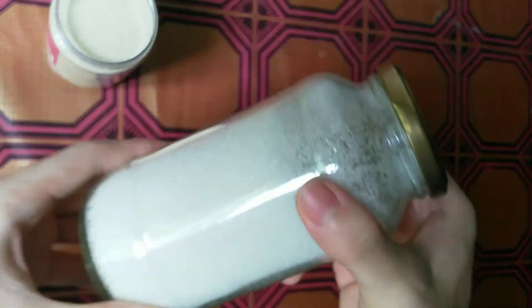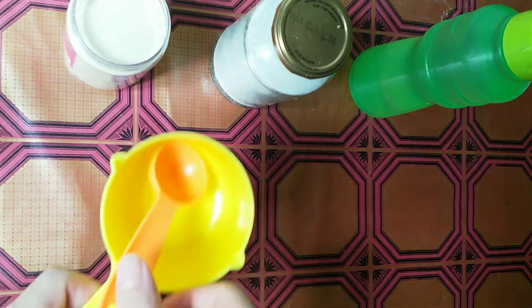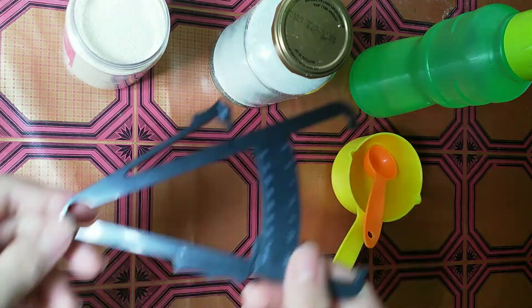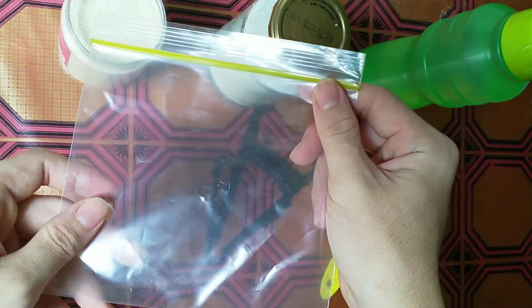Hi, today's experiment is fermentation of yeast and sugar. Let's see what we have to prepare for this experiment. We need yeast, sugar, water, a measuring spoon, a body fat caliper, and a chip lock bag.